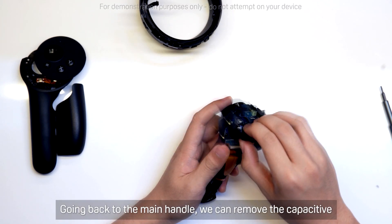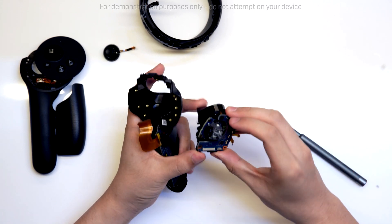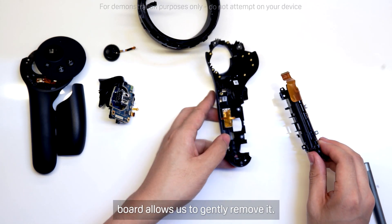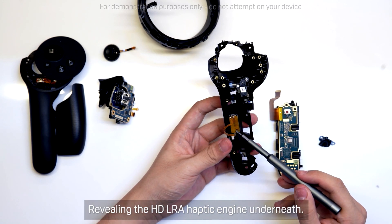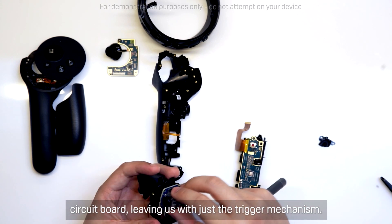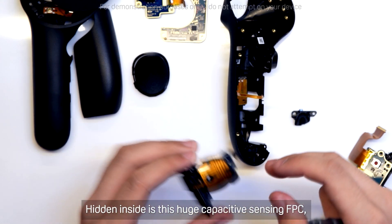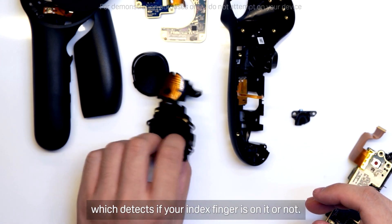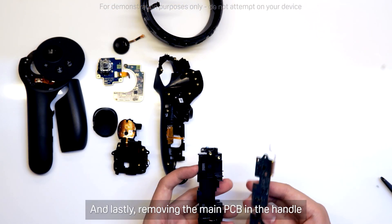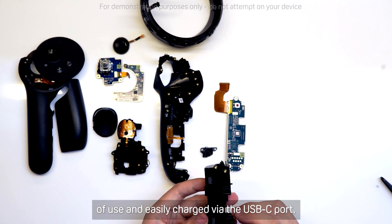Going back to the main handle, we can remove the capacitive sensing joystick button and the rest of the upper assembly. Disconnecting and unscrewing the main board allows us to gently remove it, revealing the HD LRA haptic engine underneath. The upper part can be further dismantled where we remove the circuit board, leaving us with just the trigger mechanism. Hidden inside is this huge capacitive sensing FPC, which detects if your index finger is on it or not. And lastly, removing the main PCB on the handle reveals the battery inside — enough for 15 hours of use, and easily charged via the USB-C port.